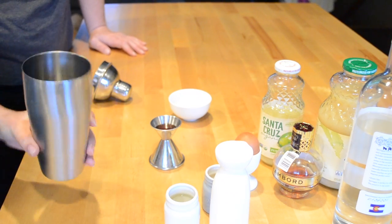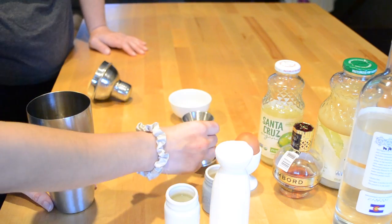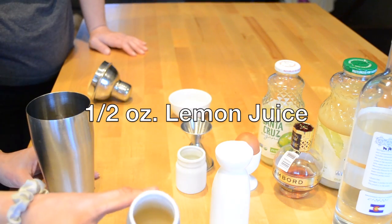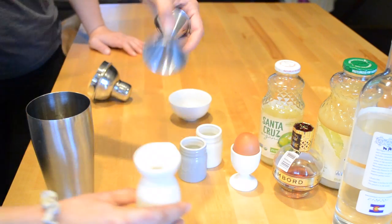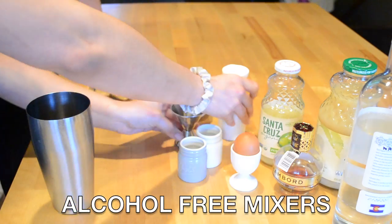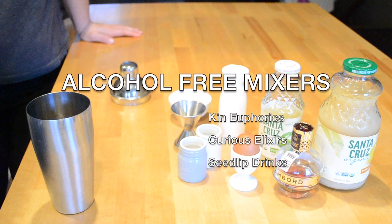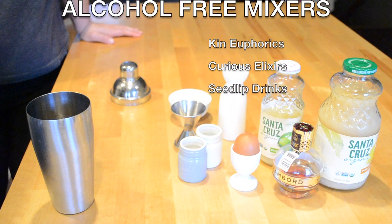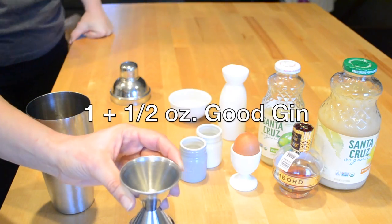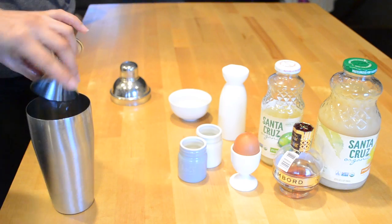We're going to start with an empty shaker. Add your Chambord, half ounce of lime juice, lemon juice, then a half ounce of your homemade simple syrup. Here are a few brands creating non-alcoholic options for mixers so you can still partake in fun cocktails like this one. Then add an ounce and a half of gin — and a little bit extra for good measure.